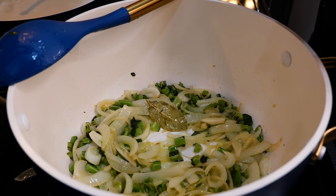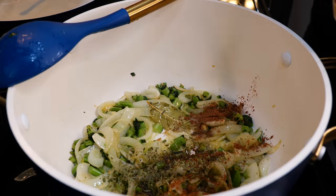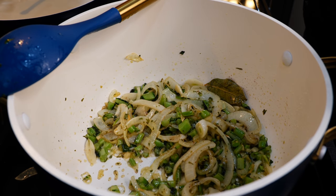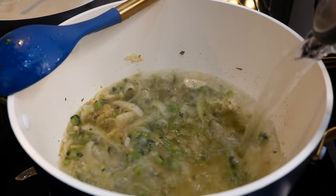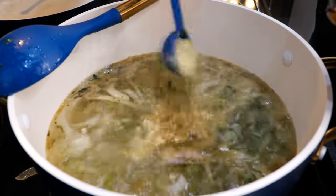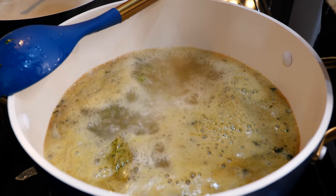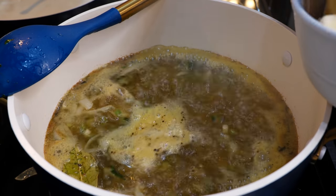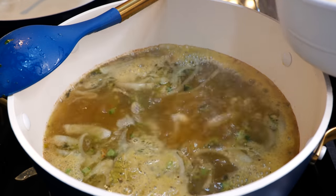Add your tarragon and your nutmeg. Give that a quick mix — that should not take longer than about five seconds so you don't burn the spices. Go ahead and add your water, then your vegetable bouillon. If you have chicken bouillon or beef, you can use those too — make it comfortable for your home. Add your black pepper and then add your potatoes.